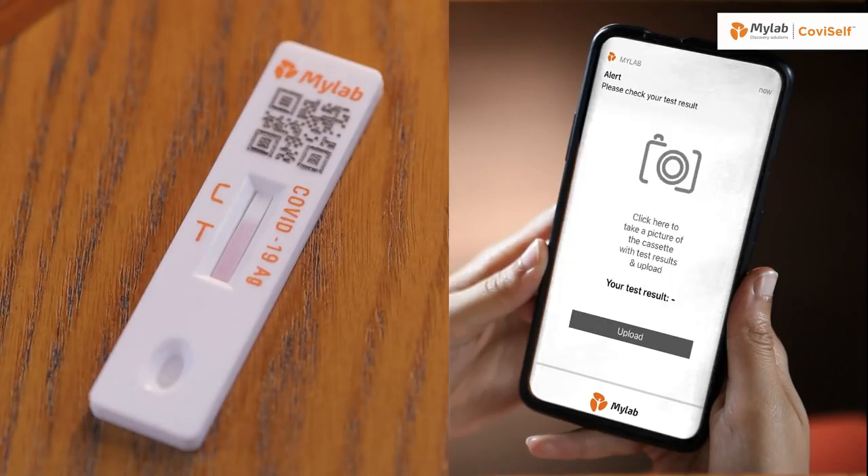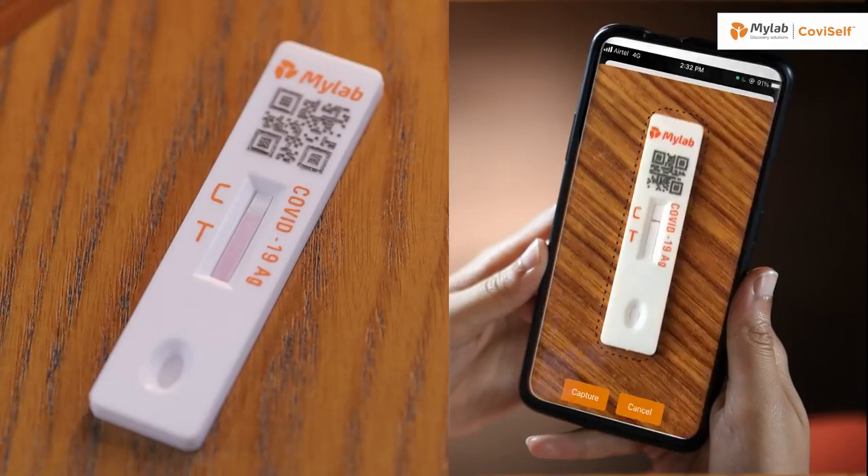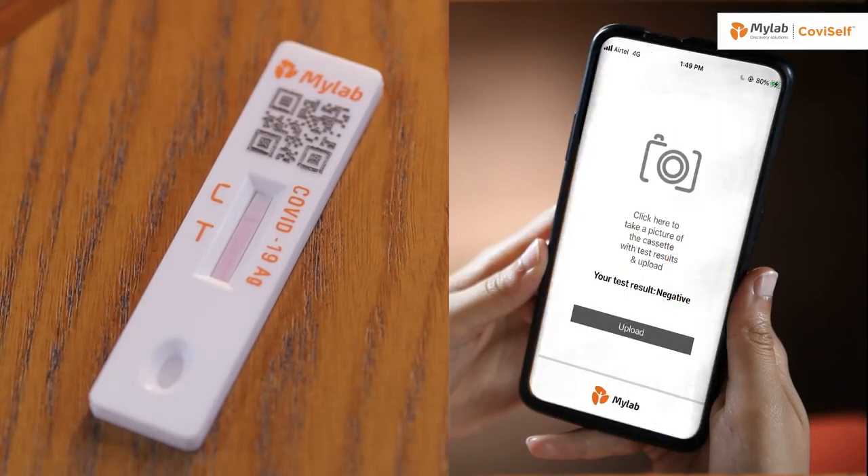At 15 minutes, the MyLab CoviSelf app will raise an alarm. The software has an intelligently designed AI which gives accurate results. You can now download your COVID-19 report from the link.